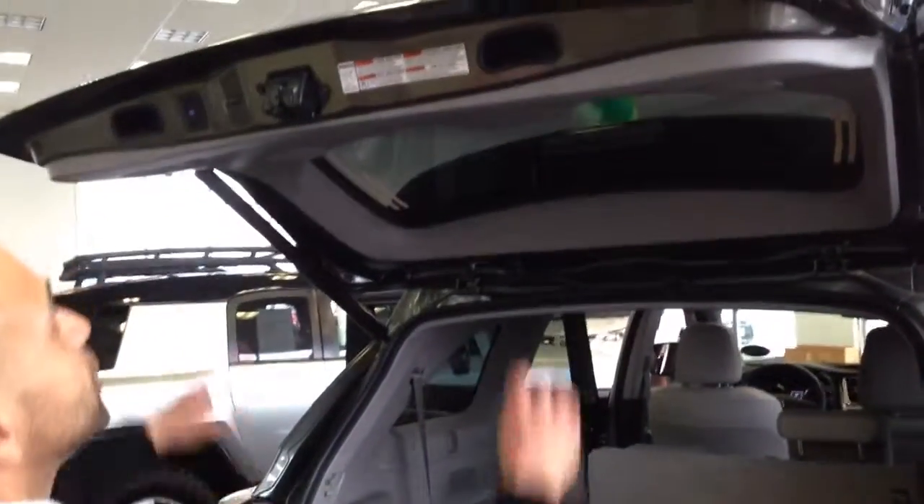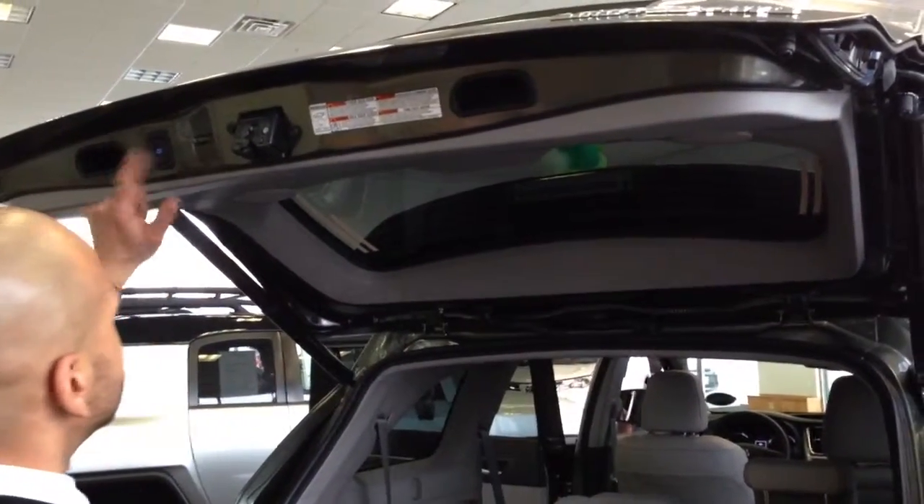One thing I like about this is the power liftgate. Now everybody wants to reach up and pull it down — you just hit this button right here and it closes automatically.